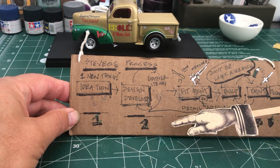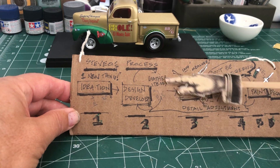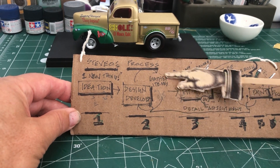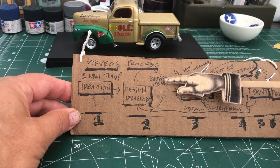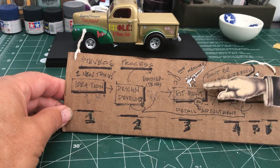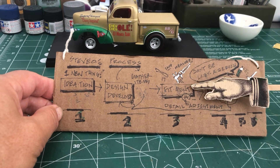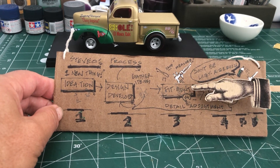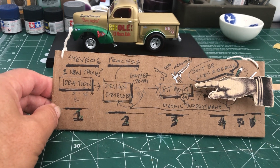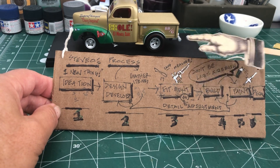In design development I start looking at things, handling the parts, gathering up stuff — maybe ordering some parts or decals. It's kind of my gather-stuff-up phase. Then where it gets real fun is what I call fitment. We all know that no amount of painting is going to cover stuff that doesn't fit, so you've got to get it to fit right. There's a lot of sanding in here.